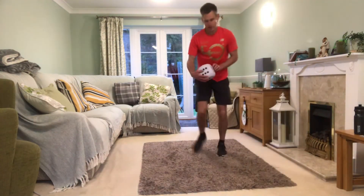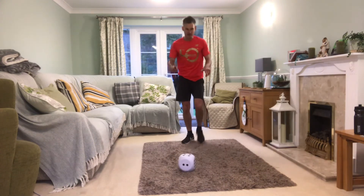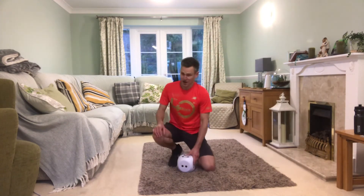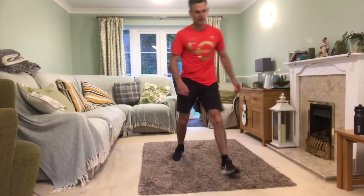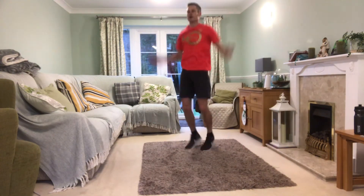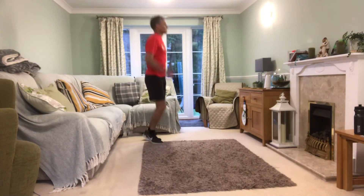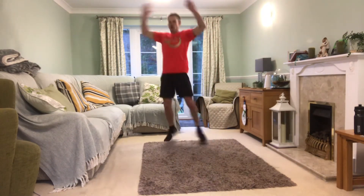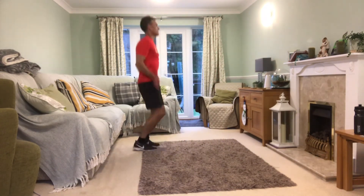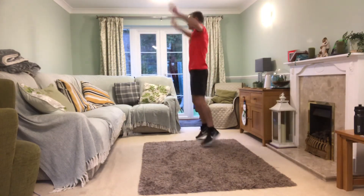I'm going to spin this time. I have a feeling this second round is going to be harder than the first. We've got 20 star jumps — let's do this! One, two, three, four, five, six, seven, eight, nine, ten, eleven, twelve, thirteen, fourteen, fifteen, sixteen, seventeen, eighteen, nineteen, twenty!